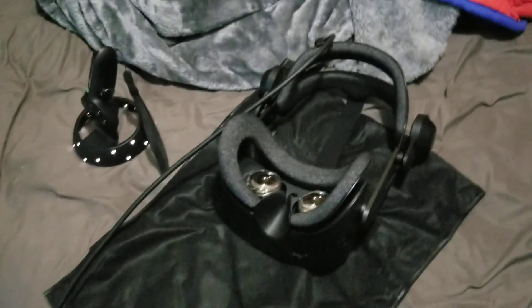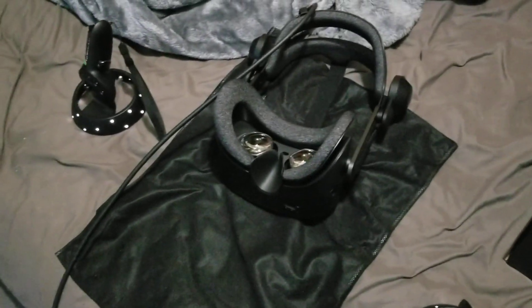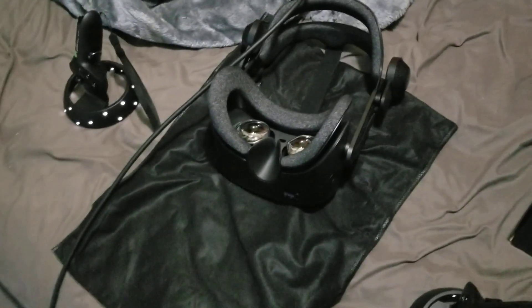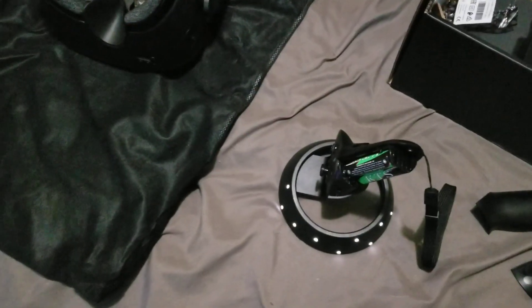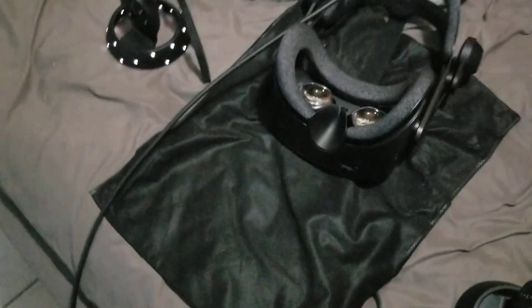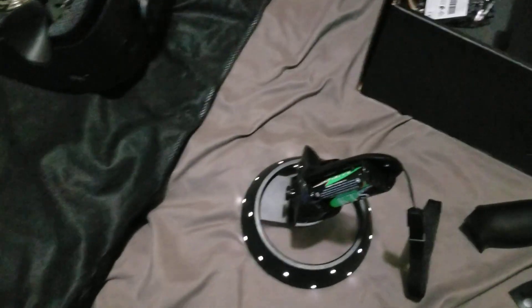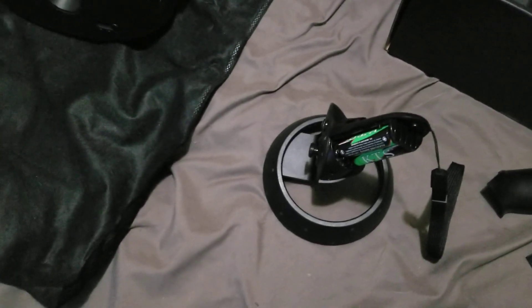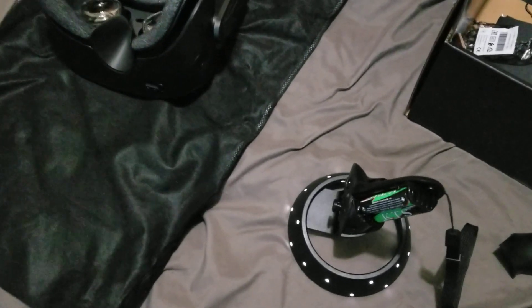Hello everybody, Merry Christmas! I just want to make a video about the HP Reverb G2 — this is version 2 — and it has to do with the controllers not being paired. I couldn't find any videos on YouTube at all; it was just a bunch of fillers, a 20-minute video, a two-minute video that was useless and didn't even work.